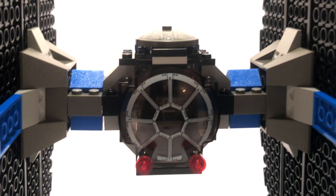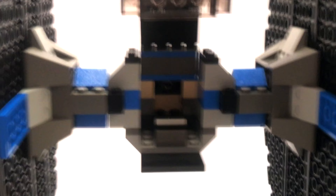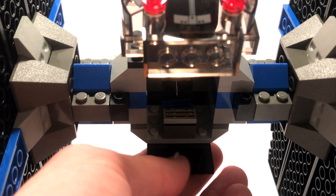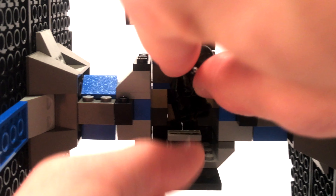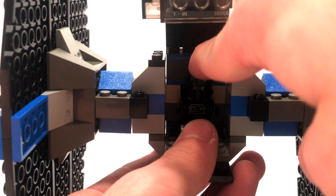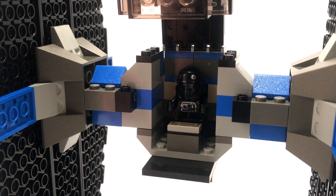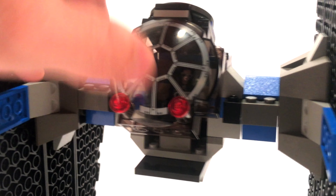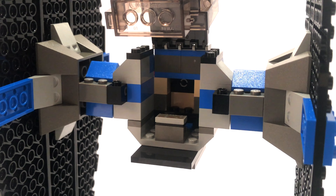We do want to open up this cockpit, and the best way is just to pull straight up. It's very smooth because of the hinge piece they used — a very smooth opening sequence, and it will stay open no problem. There's a printed piece inside that we've seen a lot recently and hasn't gone away as of 2018. You can stick your pilot in there in a seated position. It's a little tough to get in there sometimes, but he will fit. He sits on a stud and a grill piece that allow him to sit in there and also be removed easily. You can close this cockpit very easily with him inside. To get him out, all you have to do is open the cockpit and pull from his hand — that's the best way to pull him up and out.